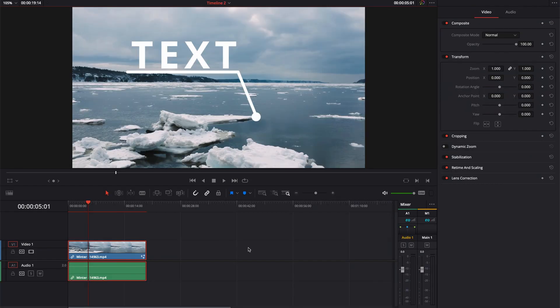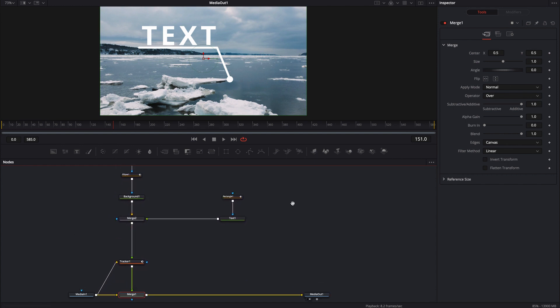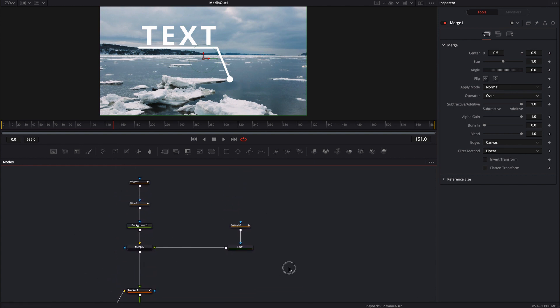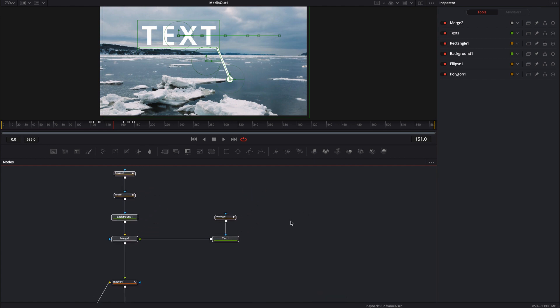Probably just call it a day. If you're interested, you could copy all of this — probably not the tracker node, but you could copy all of this right here and turn it into a macro or even a template so you could use it in projects later on. If you guys are interested in learning how to do that, I have another video where I show how to do that — it'll be up in the upper right-hand corner in the card. So that's pretty much it. If you like this video, make sure to like and subscribe, hit that bell notification, and I'll see you guys in the next one. Thanks.